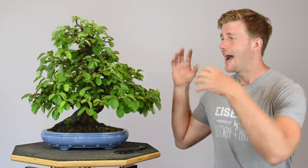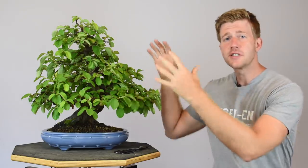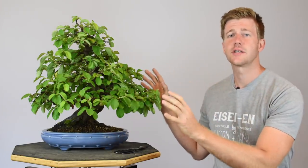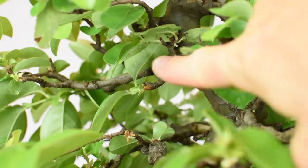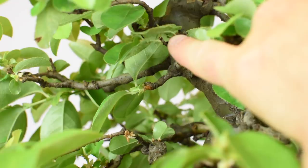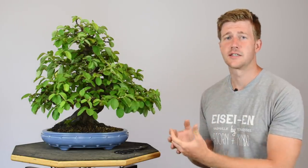Now we're going to jump into the second technique: how to get more light and air to penetrate to the interior of this tree. You'll notice the tree has quite a full canopy, and even after we cut back all the extending shoots on the exterior the canopy is still going to be quite full. All of the interior growth — the back buds closer to the trunk further in on each lateral branch — are going to be shaded out over the rest of the growing season. As they're shaded out they become weaker and potentially die off, so we need to get as much light to the interior as possible.